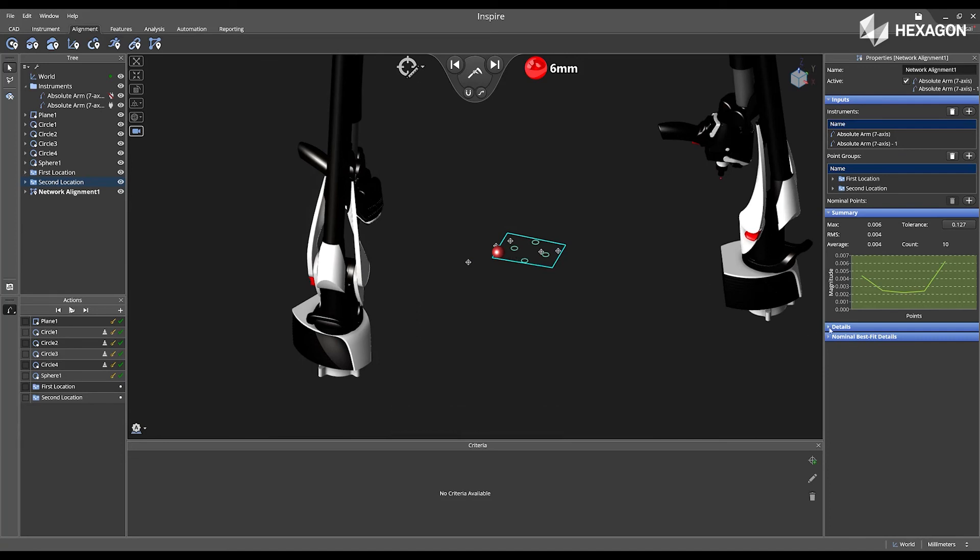Now the software will go through and execute the network alignment. Inside of the properties on the right, I can look at the details to see which has the highest error of magnitude, or I can look at the nominal best fit details located below.